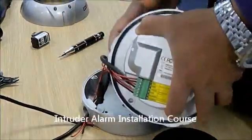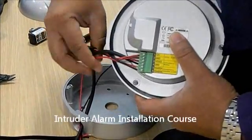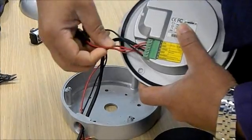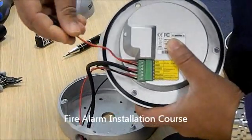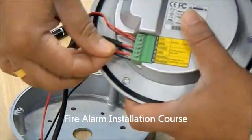RS-485 A and B is used to send data. What we have done here is we have used a DC LED for the power, then we got the video connected and RS-485.